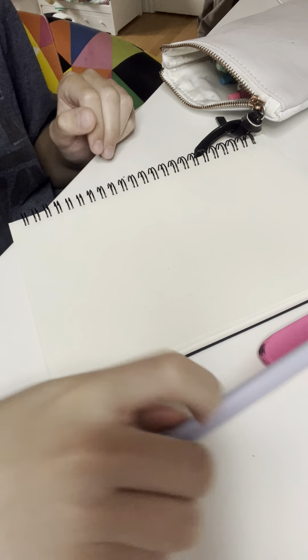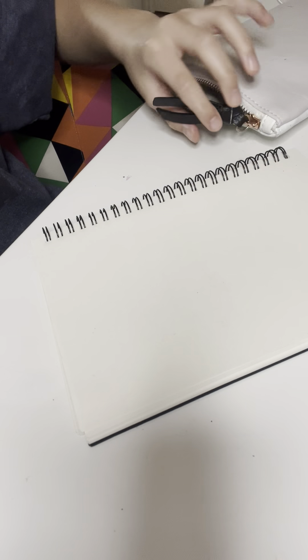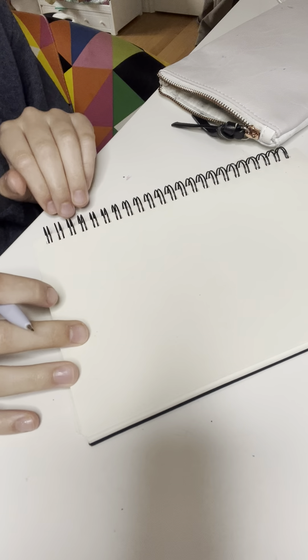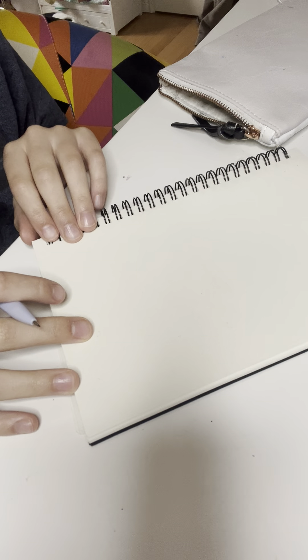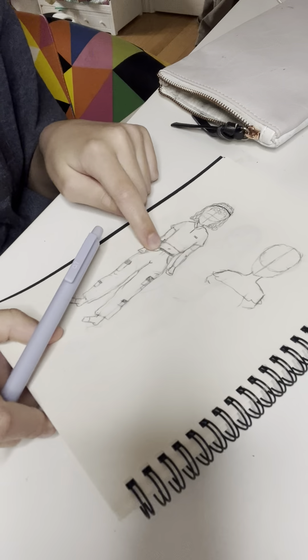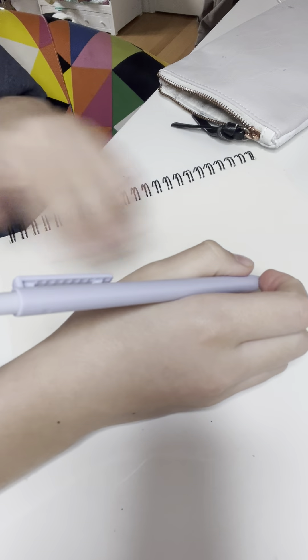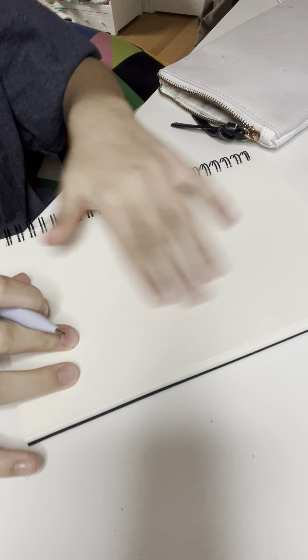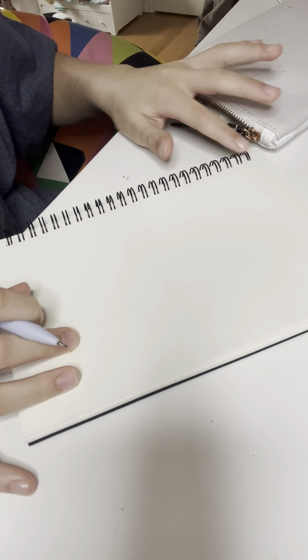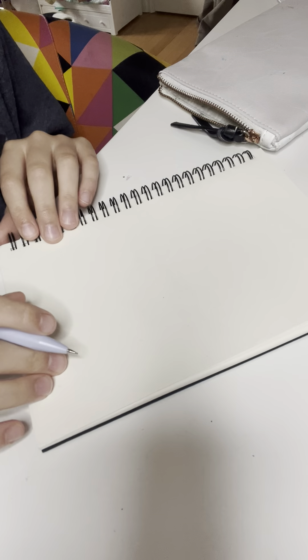Hey guys, so today I'm going to be doing a calm sketch with me. Feel free to grab a snack and sit on the couch and watch, or join along with me. Really with drawing, I have drawn multiple people in the past, so I'm going to continue to do that. You can follow along and explore the different ways of sketching and stuff like that, or you can just listen.